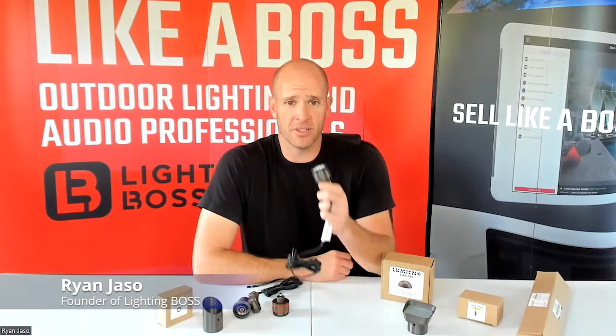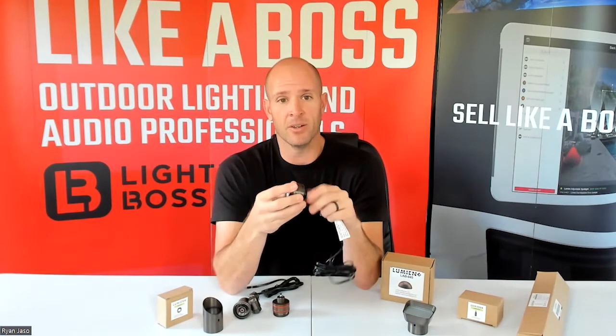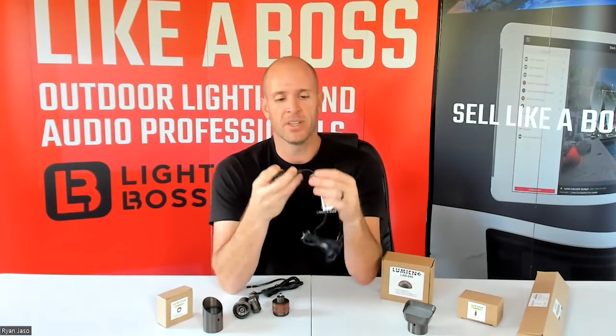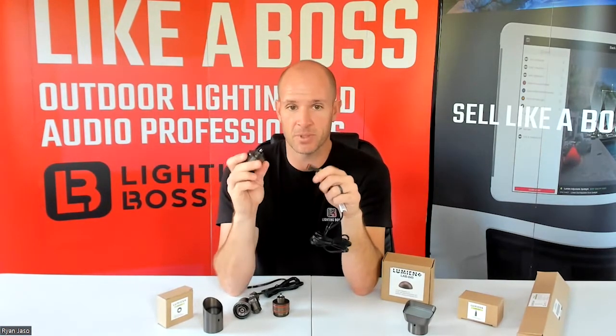We're going to briefly go over the micro series and what it is. The micro series from Lumion starts with this module — the micro module. It's about an inch across and an inch deep roughly. When you're buying it separately, it comes with this little log numbering and a quick connect.